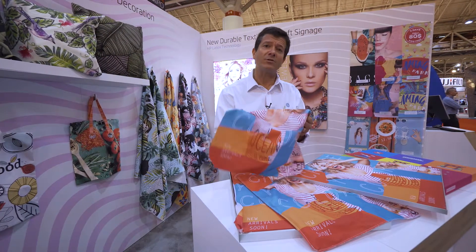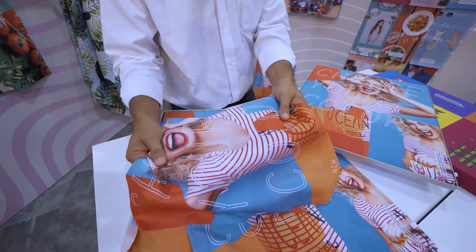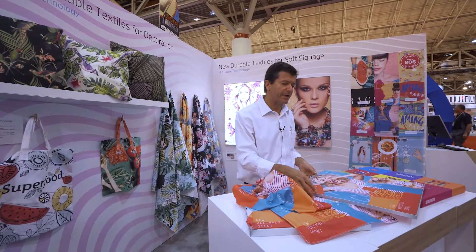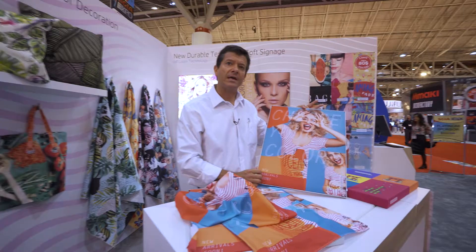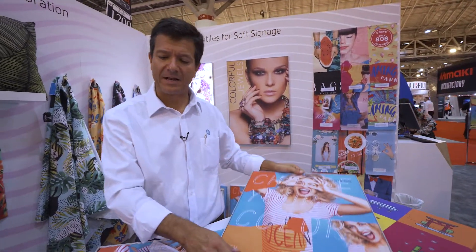We can print directly on textiles to do applications like soft signage. We have great colors, very good handability. Let me show you a typical application you can do with latex and soft signage. That's a SAG frame that I'm sure you are familiar with — you can do printing directly on the textile.